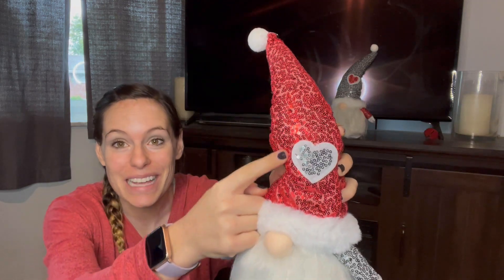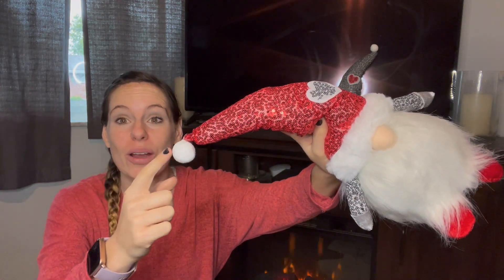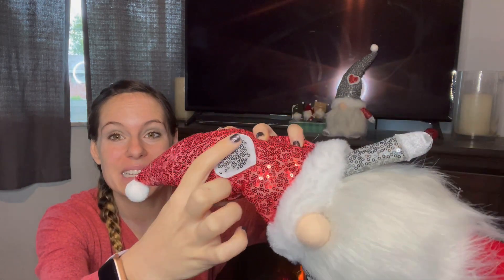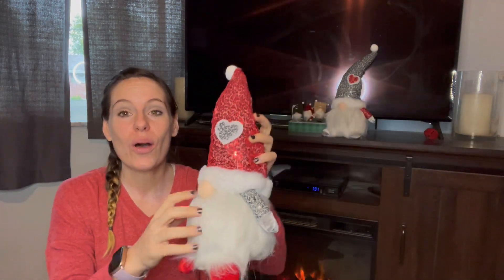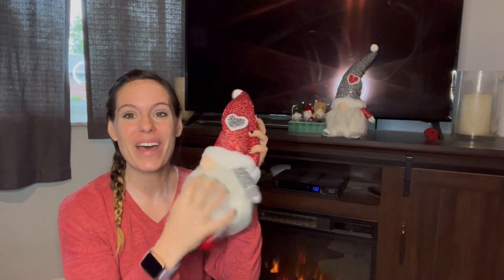A little bit closer up, this is what it looks like. It is handcrafted so they really paid attention to detail. We have a handmade pom-pom on top of the hat. We have a long, nice sequin hat — it's red and it also has a detail of a heart on it. There's also a long plushy beard that is very nice. You can kind of rub it down a little bit with a hand or with a small brush, but it is fun to mess up and give it a little look.